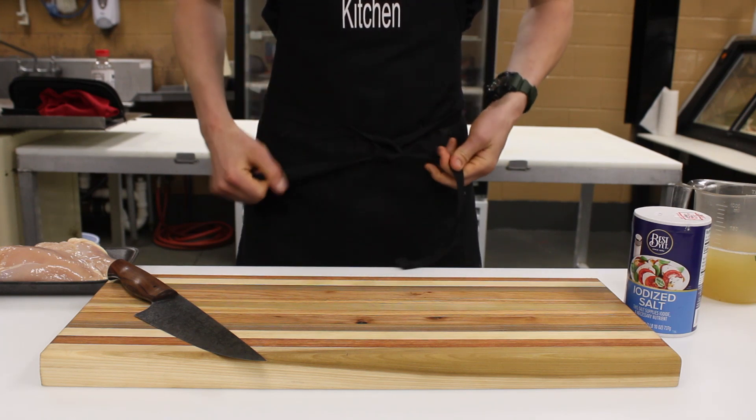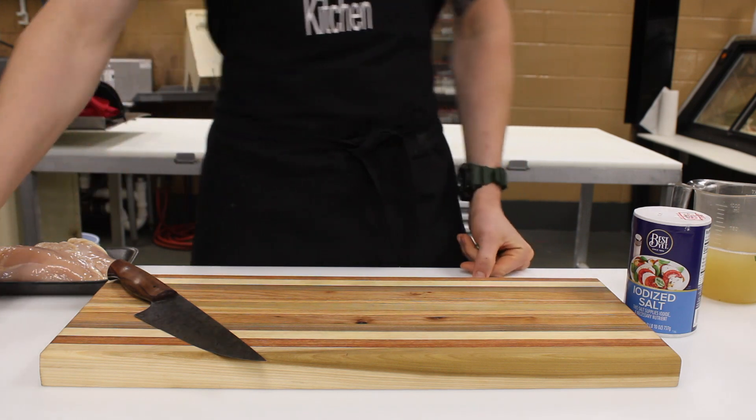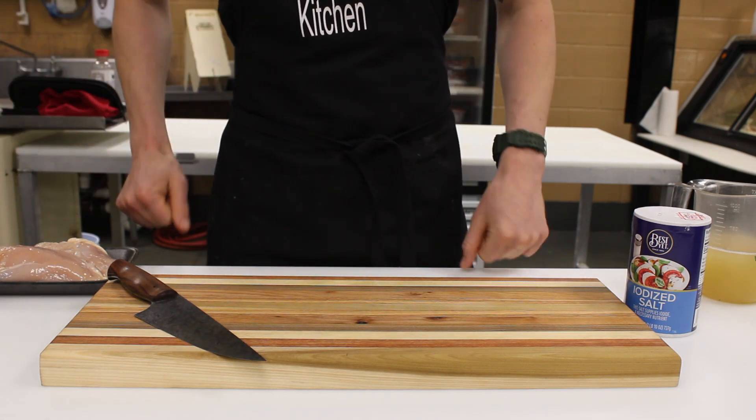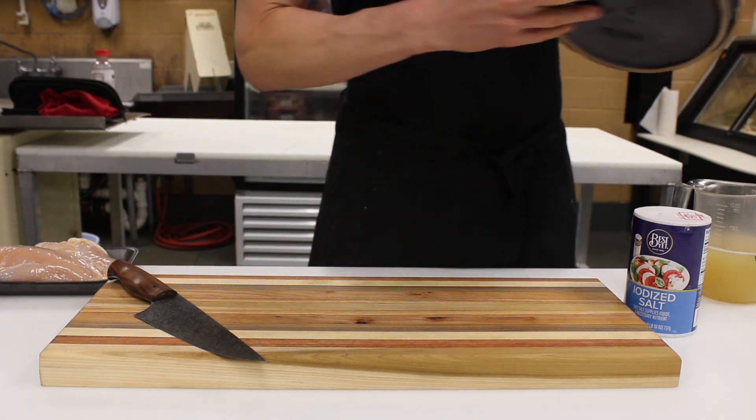So I figured we'd make a crockpot meal. Today we're going to be making chicken enchilada soup. And all you really need is a few different canned items and a little basic measuring skills, and we'll get after it.